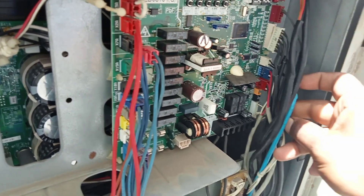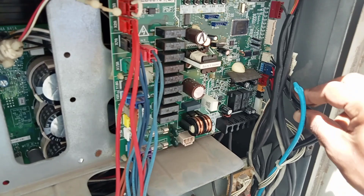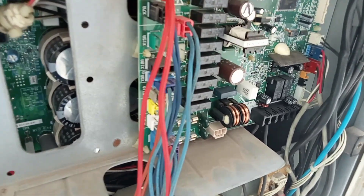We are going to replace the suction line pipe thermistor for this compressor. We will show the details of this thermistor replacement as well.